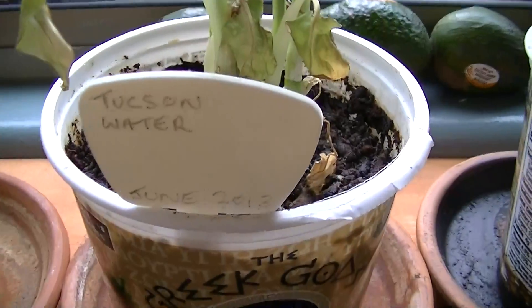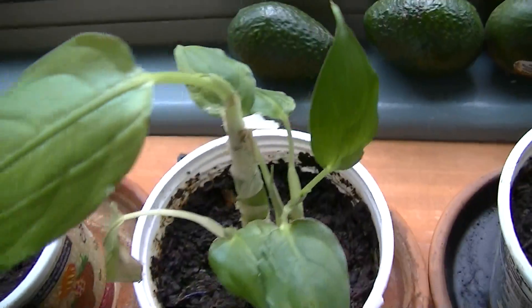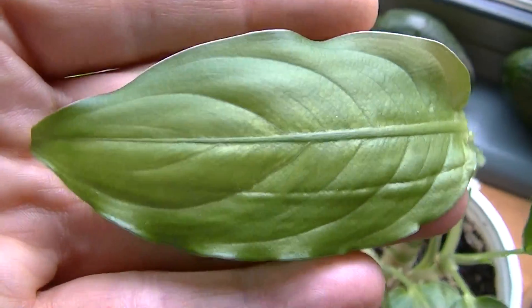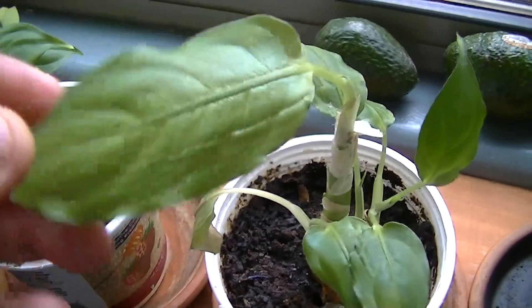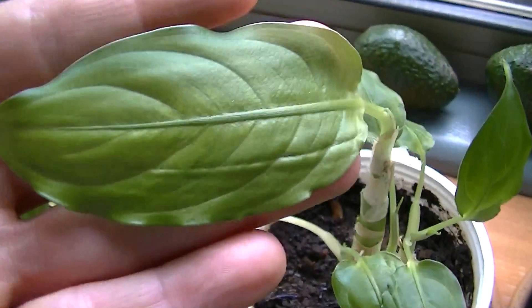This one is essentially our control plant — the Tucson water plant, getting faucet water. As you can see, that's pretty much the typical growth rate I get on my control plants right now. This is a radio frequency deformed plant, and many of my control plants show this type of leaf growth.